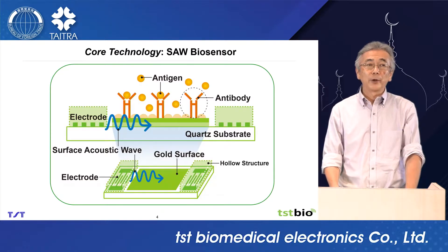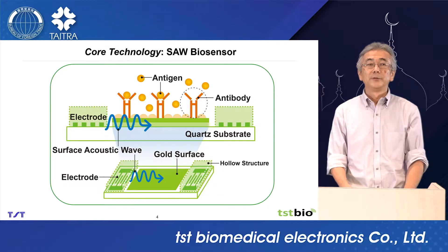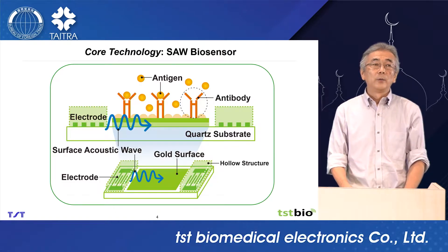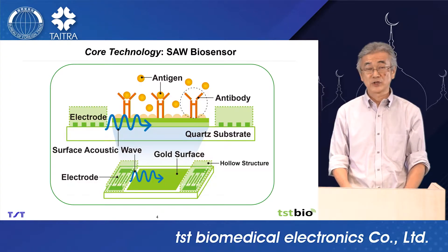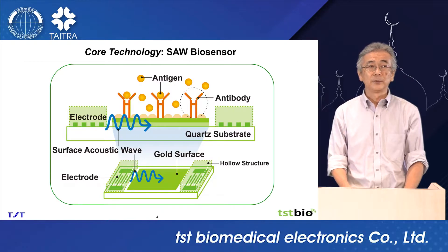This is a SAW biosensor. The chip is millimeter size. There are two electrodes on the surface of the chip: input electrode and output electrode. When we apply the electrical signal at the input electrode, surface acoustic wave propagates on the surface of the chip. There is also a gold surface with antibodies on the chip. When antigens bind to antibodies, the surface acoustic wave velocity speed changes.